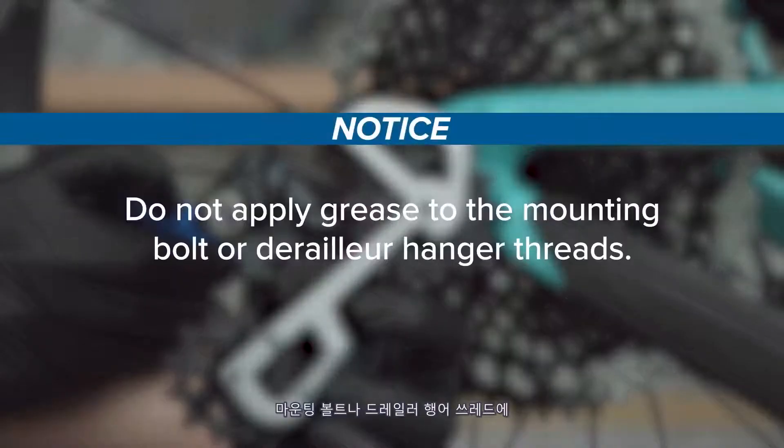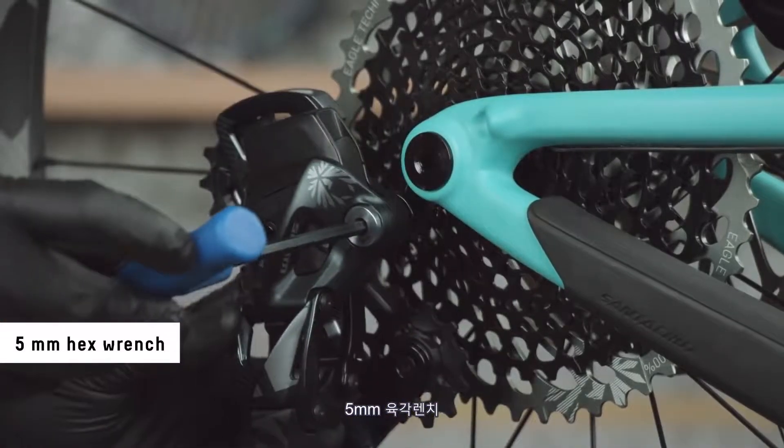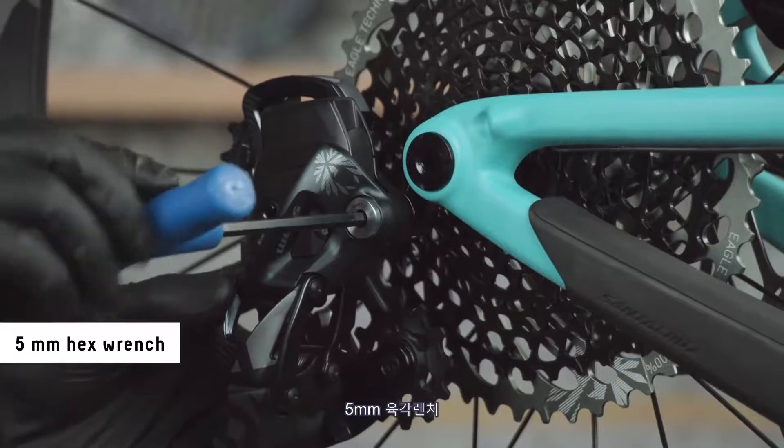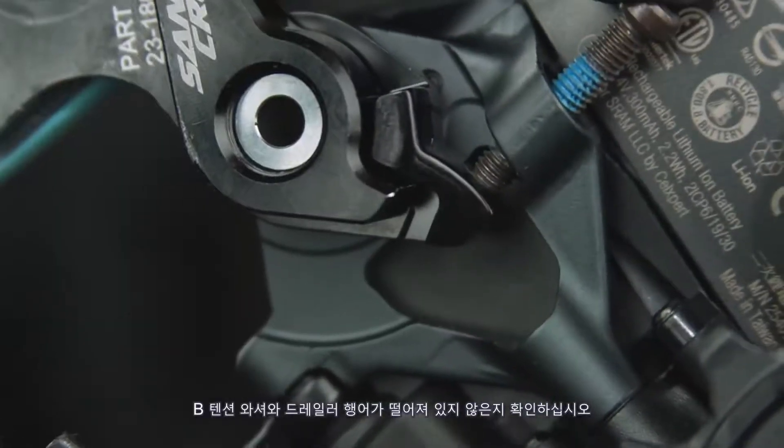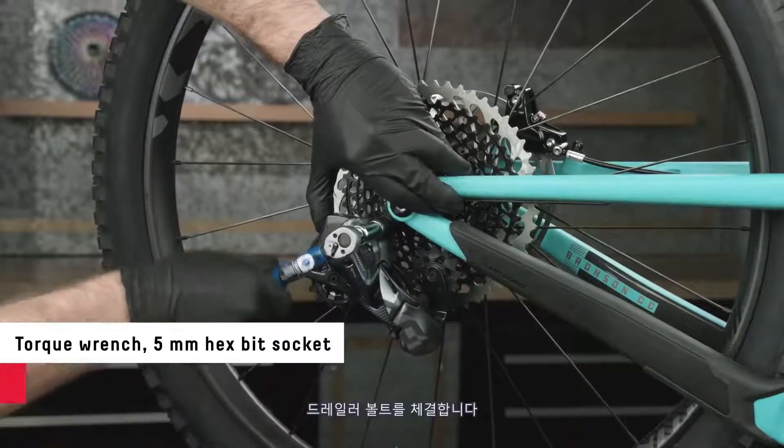Do not apply grease to the mounting bolt or derailleur hanger threads. Install the derailleur onto the hanger. Make sure there's no gap between the B-adjust washer and the derailleur hanger. Tighten the derailleur bolt.